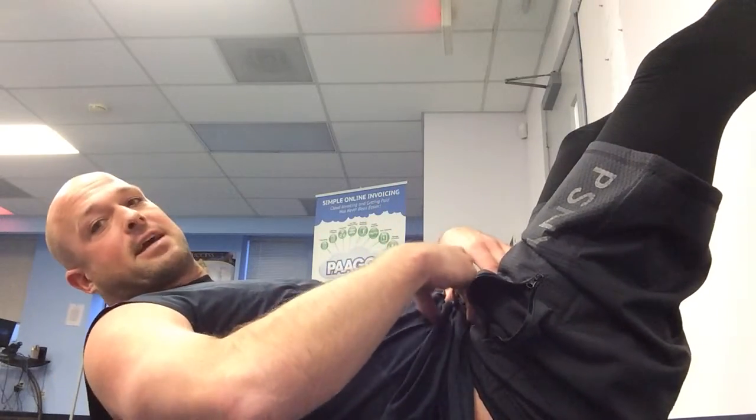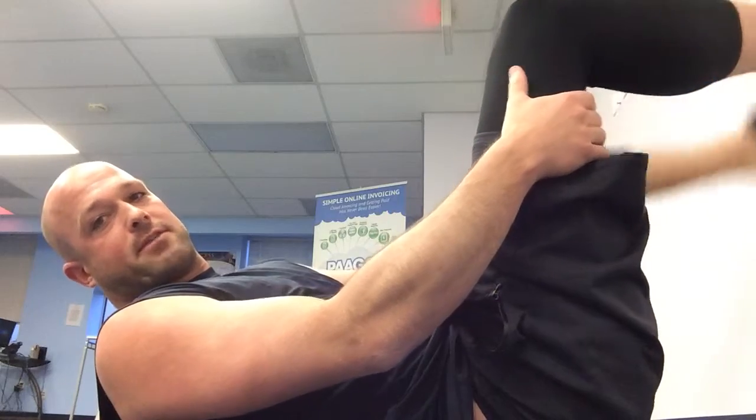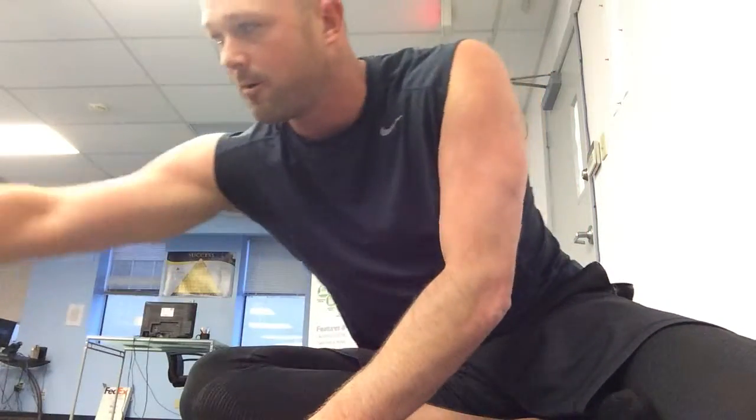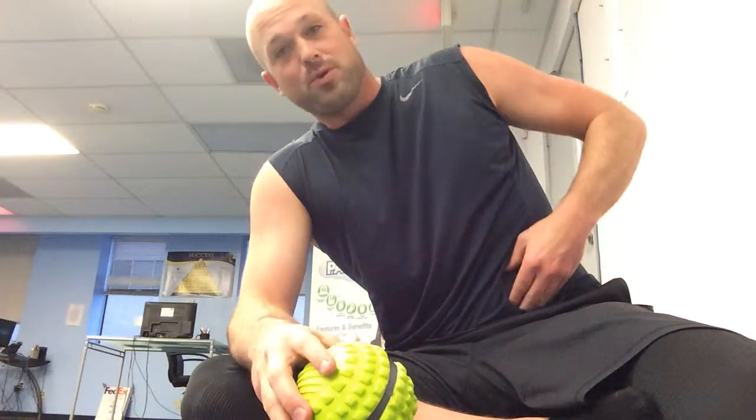A lot of guys, especially kickers who've been pushing off their toe, will feel it's a little less active in their lower abdomen on their kicking side — it was for me for a long time and I had to practice to get out of it. All you guys with anterior pelvic tilt are very strong up here but very weak down there. We can't just flip a light switch to get it strong; we've got to activate it, feel it, and then integrate it with everything else. For all you guys with lordosis and anterior pelvic tilt, this is the secret weapon. It's very hard to get at your psoas because it comes on the underside of your spine.